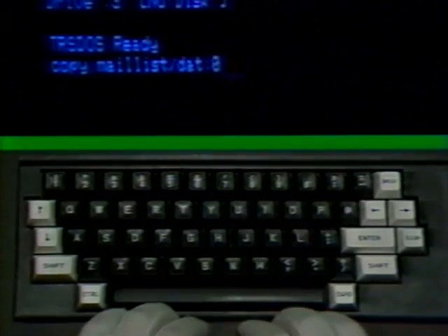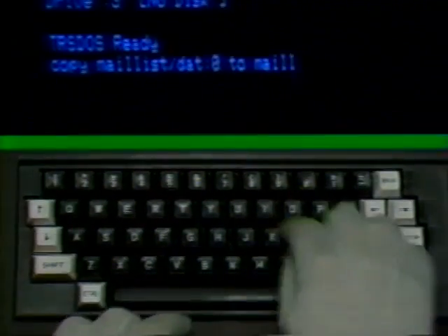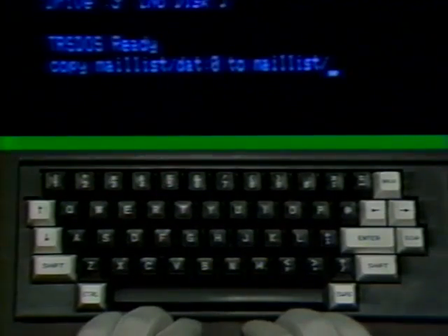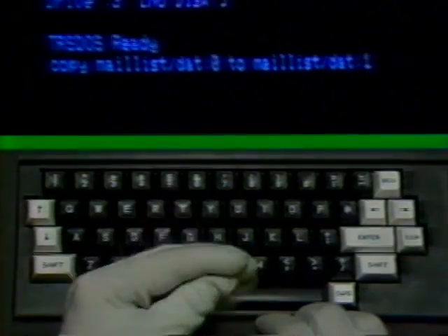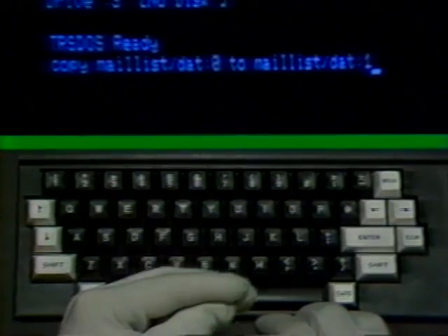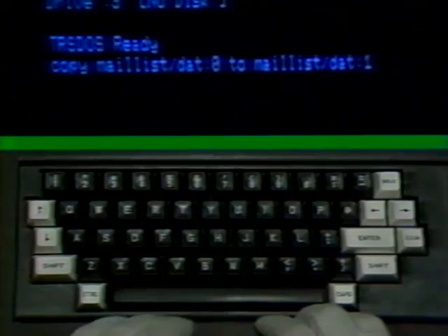It's easy to copy a file just by telling the machine to copy. Type in the command word COPY, a space, the word MAIL LIST, a slash mark, the letters DAT for data, a colon, and a zero. Now a space, the word TO, T-O. Another space, the word MAIL LIST, another slash mark, the letters DAT, a colon, and the number 1. You are telling the machine to copy the mail list data file from the diskette in drive 0 to the diskette in drive 1. Now press the enter key.